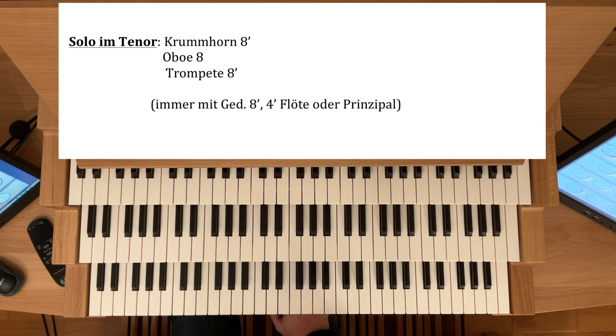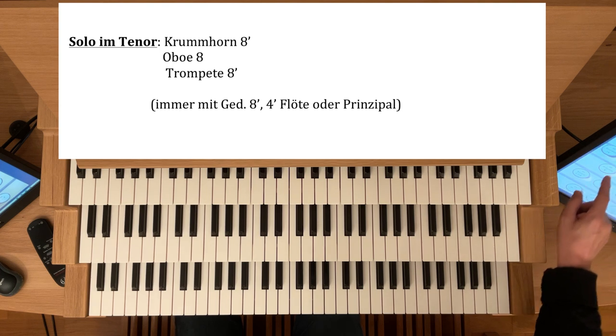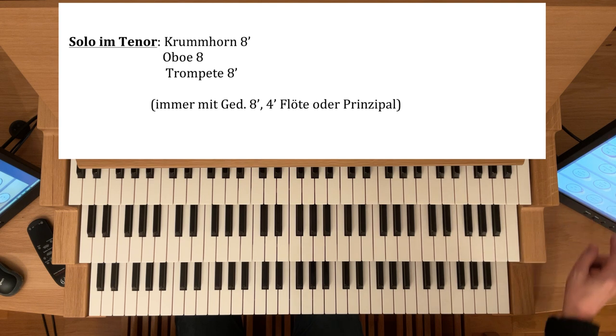Und immer sollen Sie die Zungen — man nennt das — abdecken mit einem Gedackt, damit die Grundtonlage gut gestärkt wird. Oder ein Gedackt-Achtfuß oder noch eine Flöte dazu, um die Ansprache etwas zu verbessern. Oder vielleicht sogar ein Prinzipal-Vierfuß, zum Beispiel zu einer Trompete-Acht — da verbessern Sie die Ansprache, die Ansprache wird klarer durch einen Prinzipal-Vierfuß. Also ich nehme hier die Trompete-Achtfuß — das ist hier eine Trompetenharmonique. Decke das ab mit einem Gedackt-Acht und einem Prinzipal-Vier.